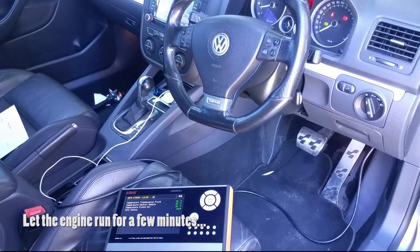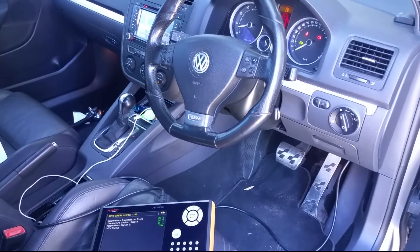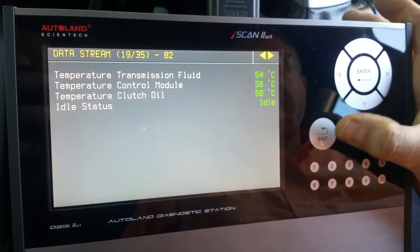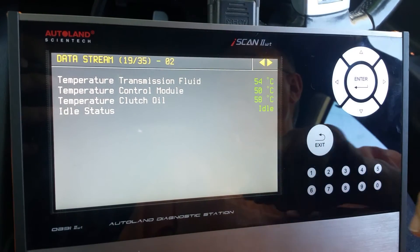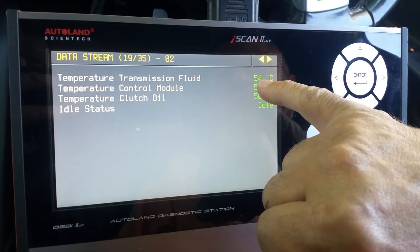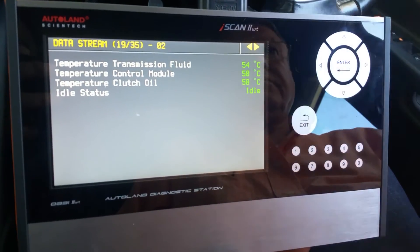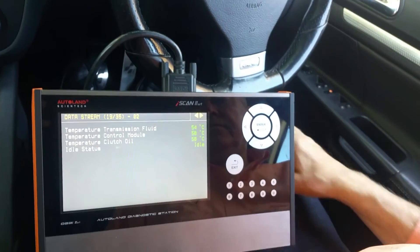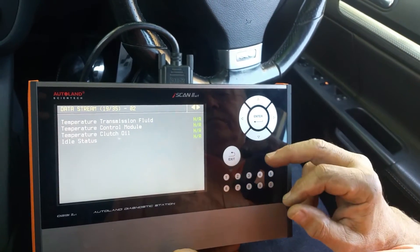This is important because calibration will not proceed unless the fluid temperature is at the right value, and the solenoid calibration also cannot be performed below that threshold. After waiting a few minutes, the transmission temperature is now 54 degrees, so we can start the basic calibration.